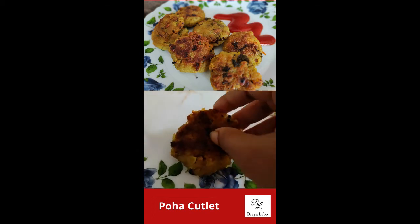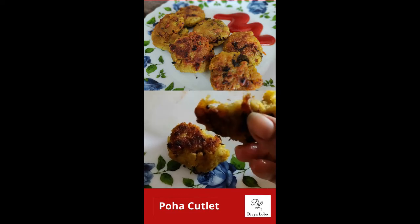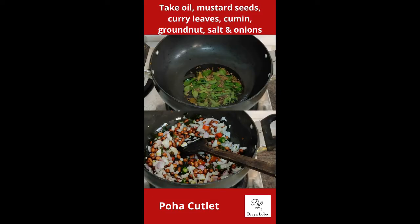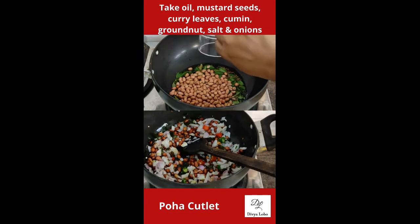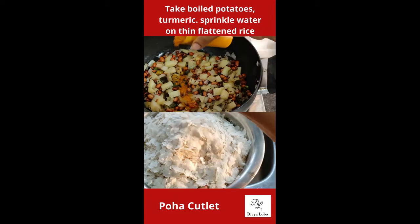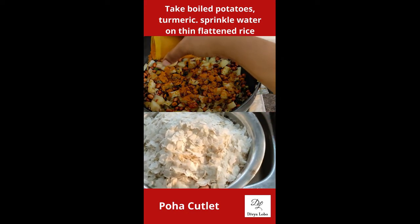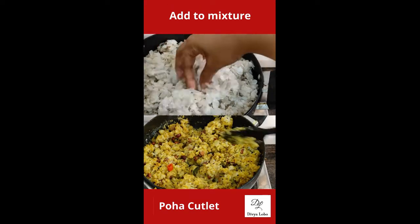If you've seen my poha upma video, you'll know I use flattened rice to make upma, a traditional breakfast made in Indian homes. In this video, we're using the same method and procedure, but with a different kind of flattened rice — thin, very thin flattened rice, which you can find in all kinds of supermarkets.